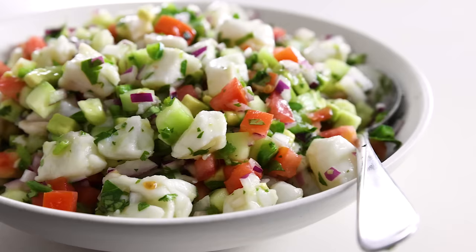I would be remiss to not give a shout out to my Peruvian followers, as ceviche is their national dish. It's often a simpler presentation with fewer ingredients that really allows the citrus-marinated fish to shine and take center stage. I'll have to make another ceviche recipe for that one in the future, but today let's dive into this Mexican-inspired ceviche.